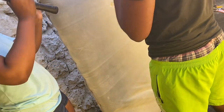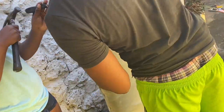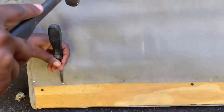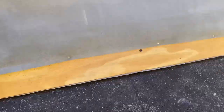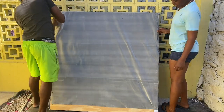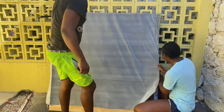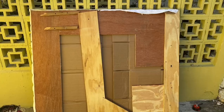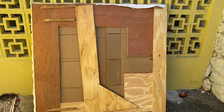First things first, we are removing the nails so we can pull the headboard apart to basically reuse the material and the boards that are inside. That was pretty time-consuming but we got it done.